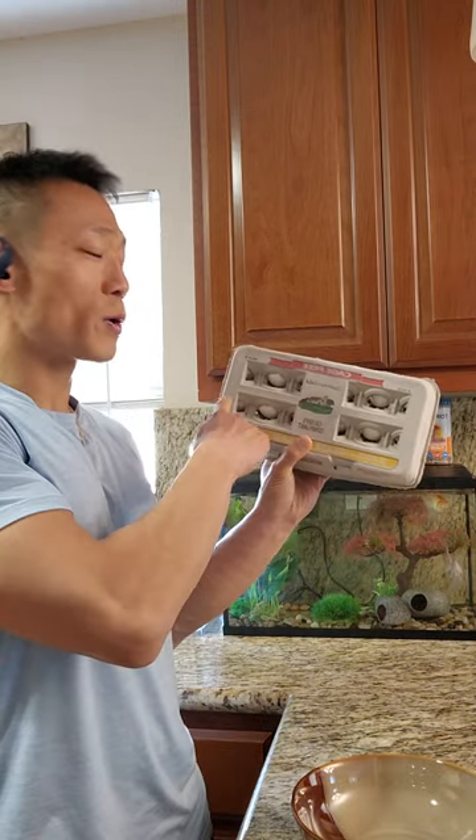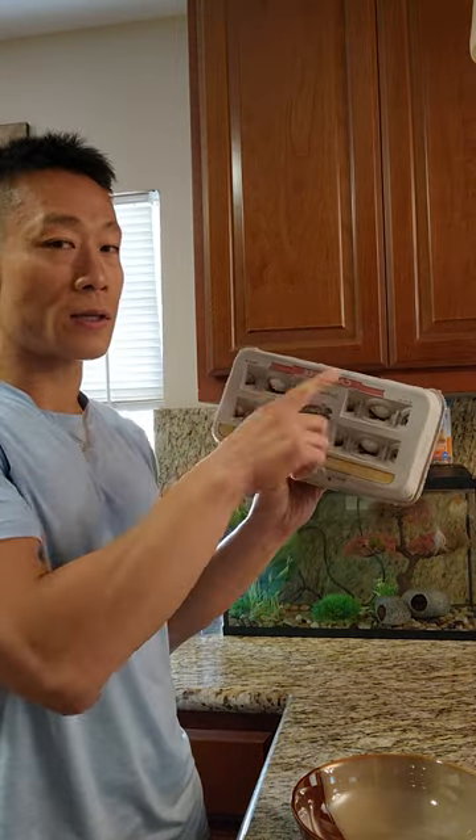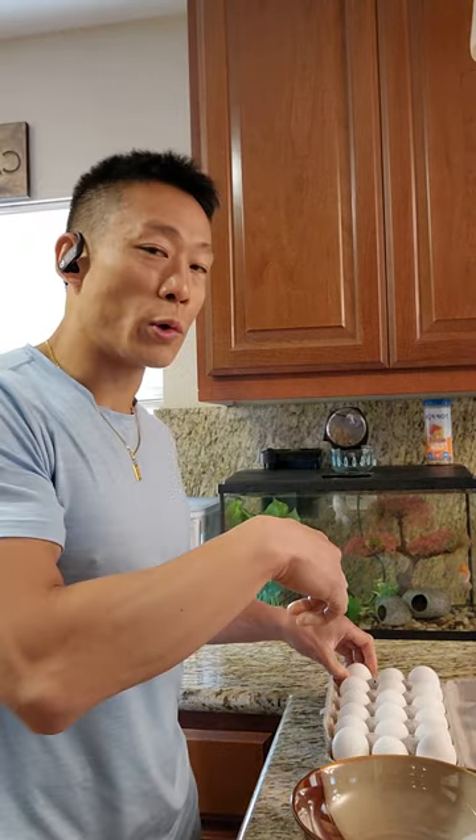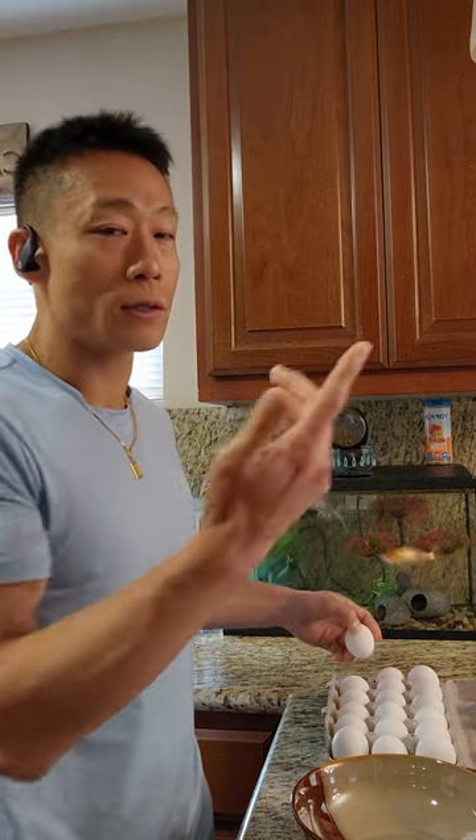Hey, what's up guys. I'm gonna do a meal prep — I'm just gonna cook all of these eggs in one. That's real easy. I think these were like two or three dollars at the 99 cent store.